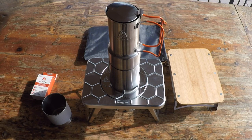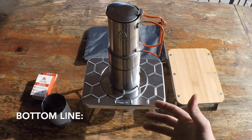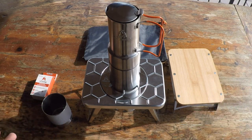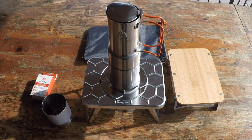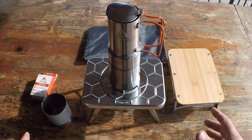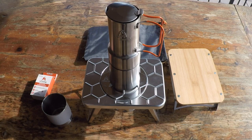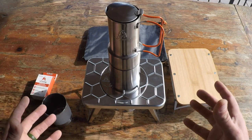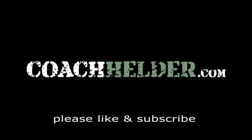Bottom line: if you're in the market for a low-profile wood-burning stove and want to bundle it with an espresso maker, definitely take a good look at this kitchen bundle by N-Camp. I enjoy using each component individually for other applications within my gear, but putting it all together is one simple solution that is low profile, relatively lightweight, and seems built to last. This is Helder — I hope you found this review helpful.